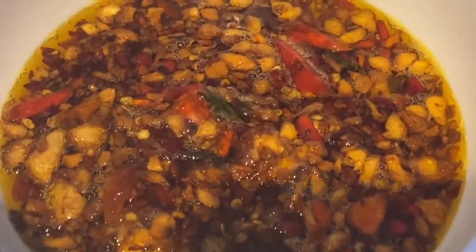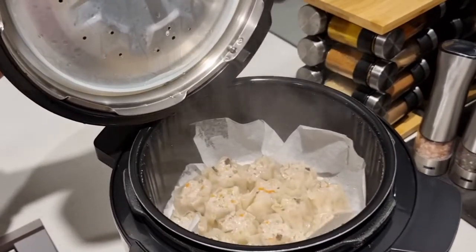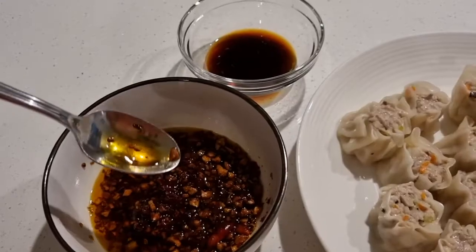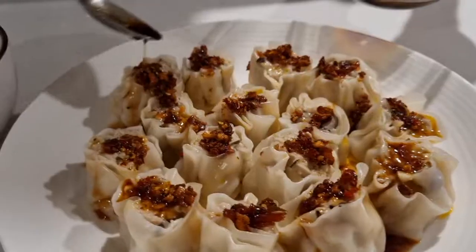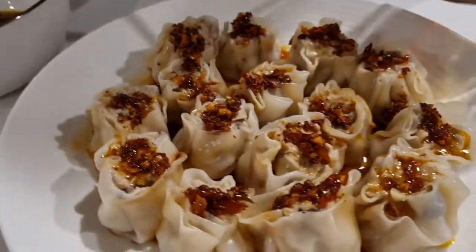Just in time — we just finished steaming our pork shumai. And here it is, our finished product: pork shumai with some chili sauce. Enjoy! Don't forget to hit the like and subscribe button. Thank you, bye bye!